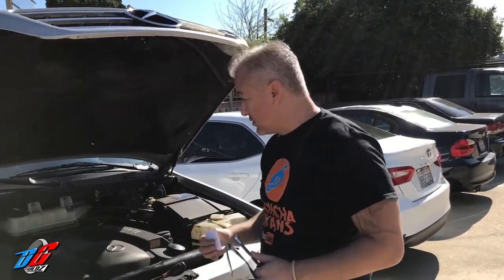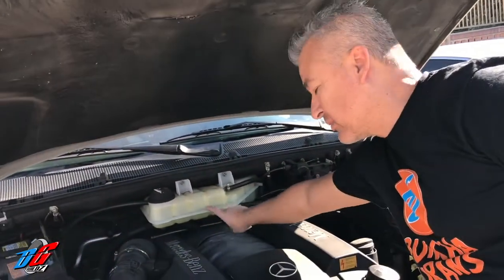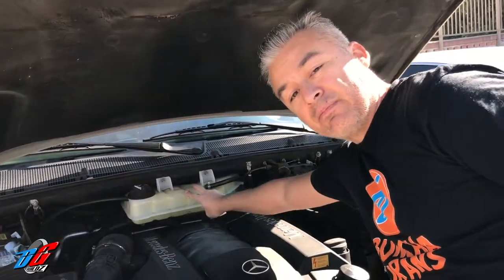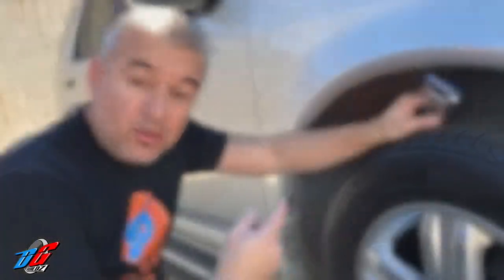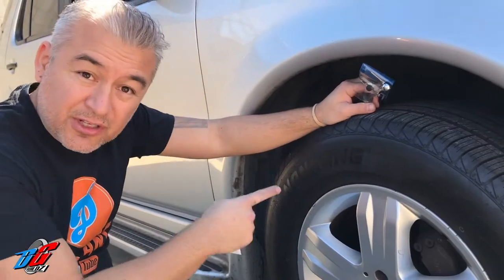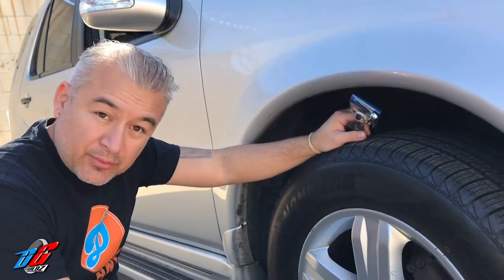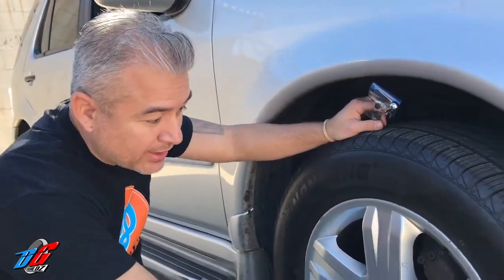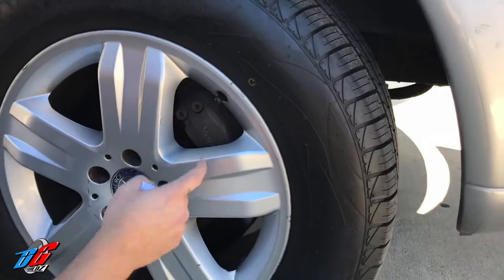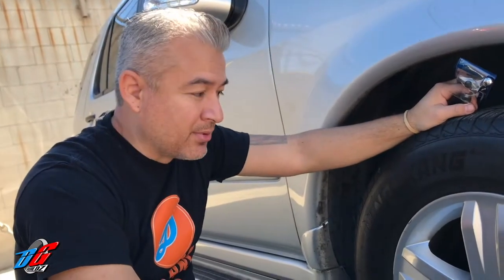That's pretty much it for this video. On future videos we're going to be replacing the antifreeze on the ML500 — it has the regular standard green and I'm running a little low, so we'll flush the system and put in the correct antifreeze. We're also going to be replacing the shocks — front and rear — the lower control arm, upper control arms, and the rack and pinion. I replaced the brakes, but I'll do a quick video on how to replace the front brakes — there are two pins, you hit the pins out and the pads come right out.